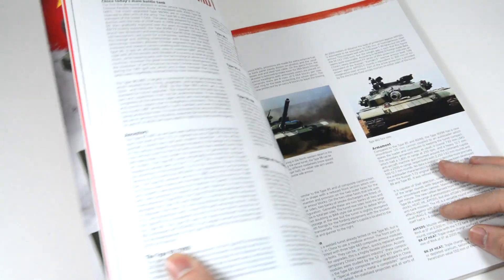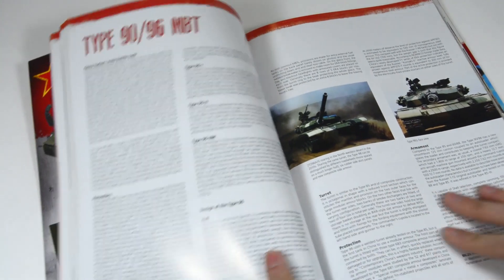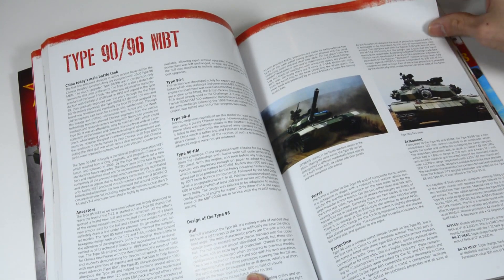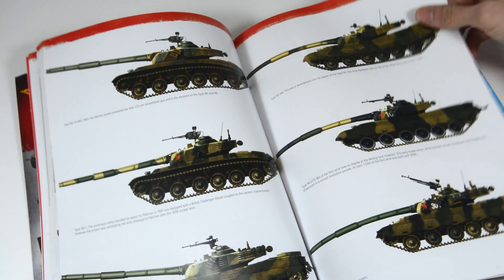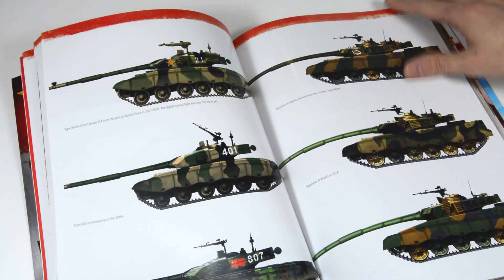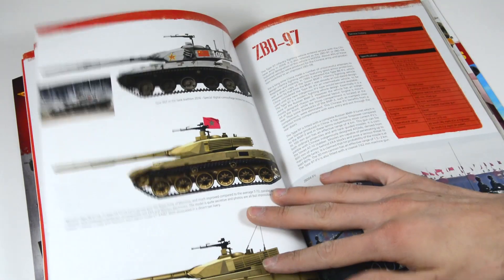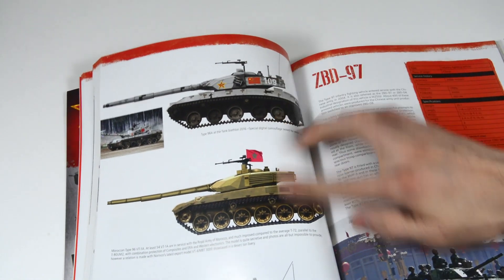For this project, we will be using the Chinese book from AK. There is a dedicated part for this tank with info and notes of profiles, although we will be focusing only on the B version — specifically on the unit used in the August 2016 Tank Biathlon with the Snow Digital Camouflage.